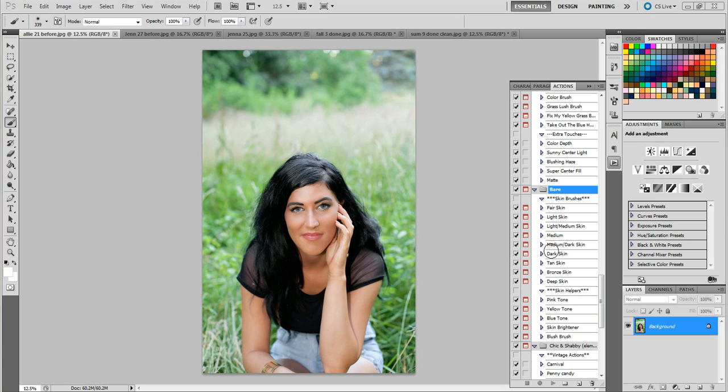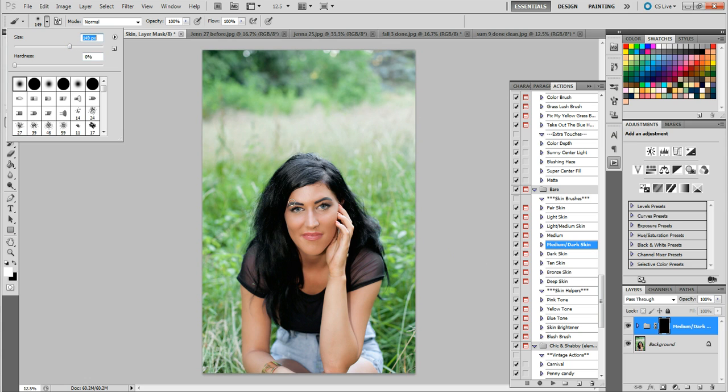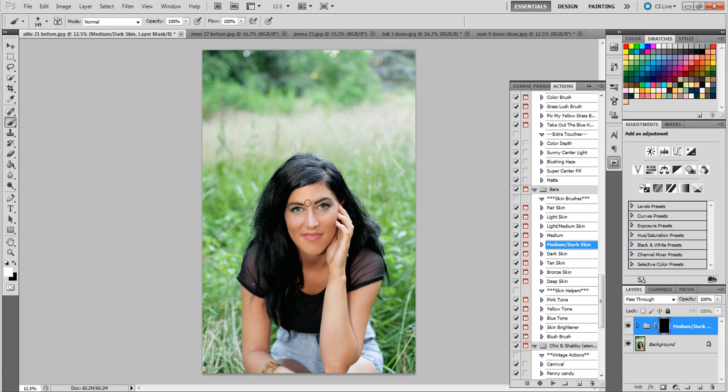So here's my friend Ally — she's pretty tan, probably medium to medium-dark. Let's run medium-dark and see what it looks like. We're going to use a white paintbrush. You can see it does nothing to the photo by itself — these are all brush-based actions. I'll make the brush a little smaller and paint this on. You can kind of see a difference already, and whatever you paint on that you don't want, you can easily erase off. Actually, the medium-dark might be too dark — it's looking a bit orange — so I'm going to delete that and try medium instead.